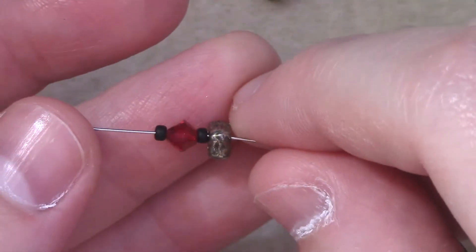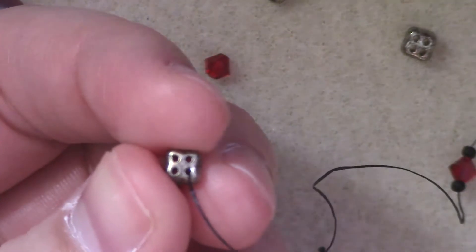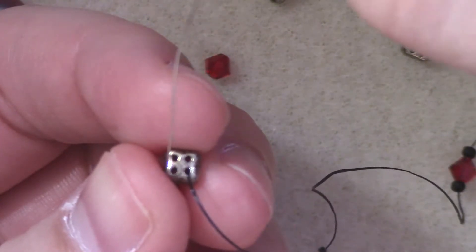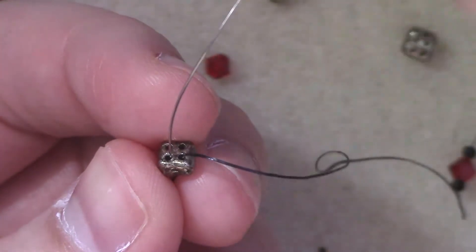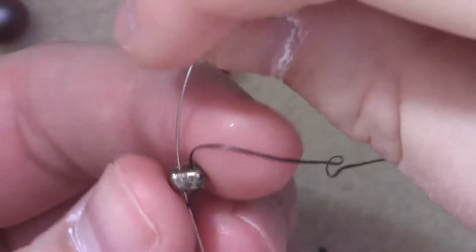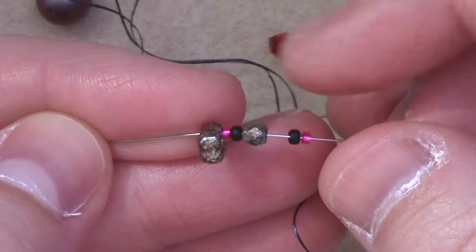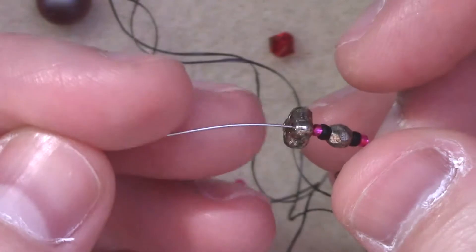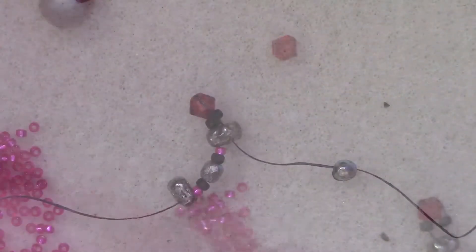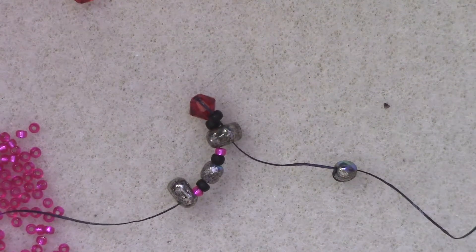I'm going to throw down one 4-seed, one size 11 seed bead, one 4-millimeter, and one size 11 seed bead, and pull that all the way down. Then I'm going to pass through the adjacent hole to the one that I'm coming from — my thread's coming out of the right side of the bead, so I'm going to pass through the left side, so that our 4-millimeter sticks up on top of the 4-seed. Then I'm going to add on a size 15, size 11, a 3-millimeter fire polish, size 11, size 15, and another 4-seed, and pull that down.